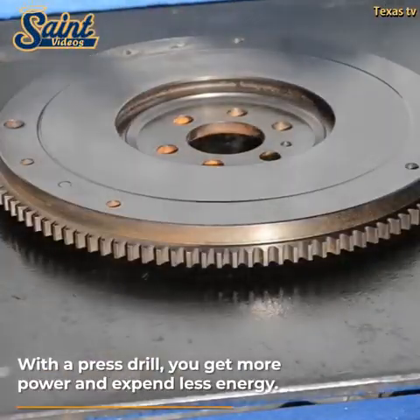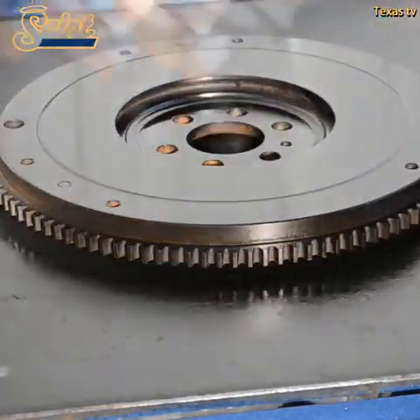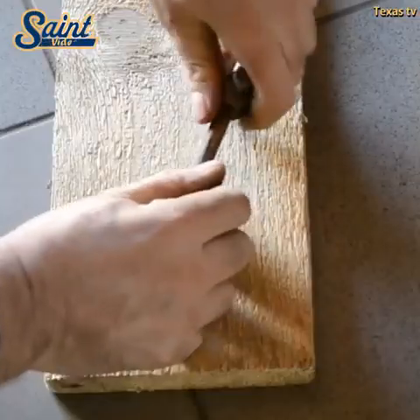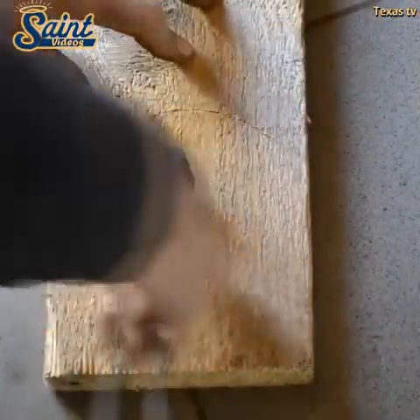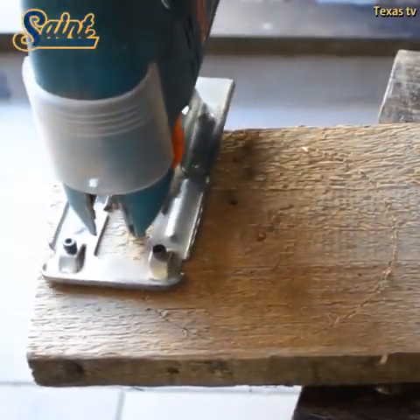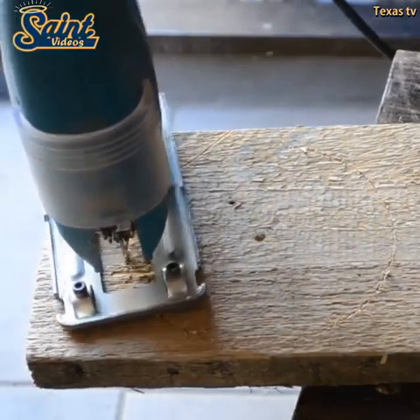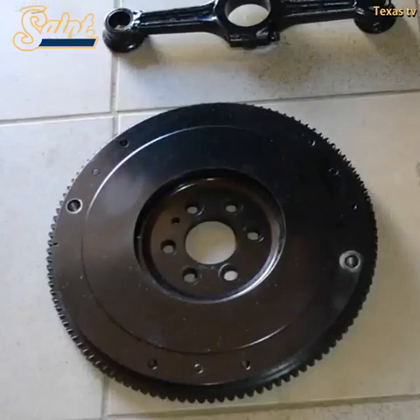Everything seems great so far, but just like all things, the drill press isn't perfect. Before you spend your hard-earned cash, here are some downsides you might want to consider before disposing of your handy handheld drill. A good woodworker should have the right tools in their workshop. A drill press and a table saw are among the most important tools you should have as a woodworker.